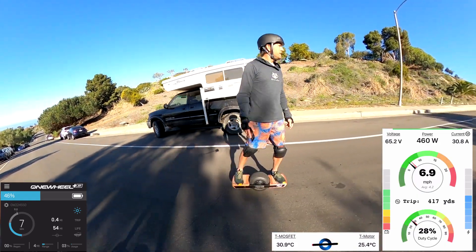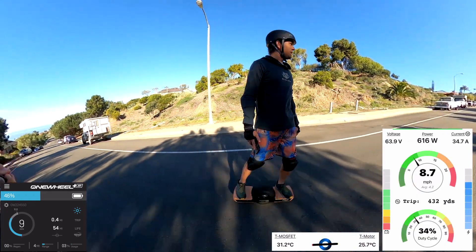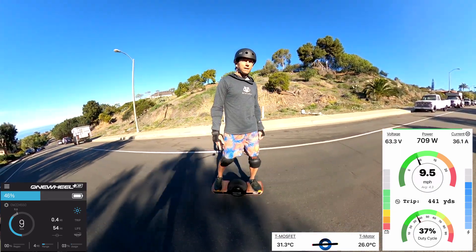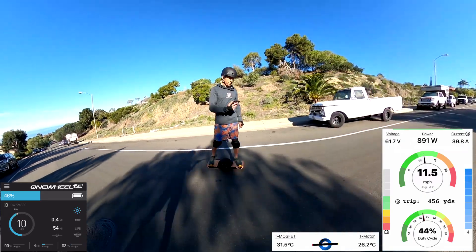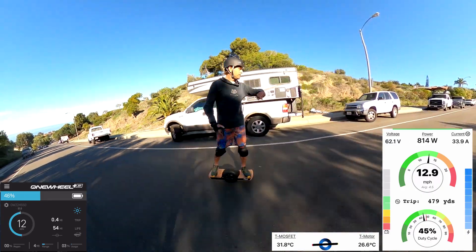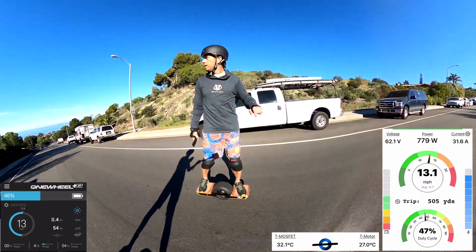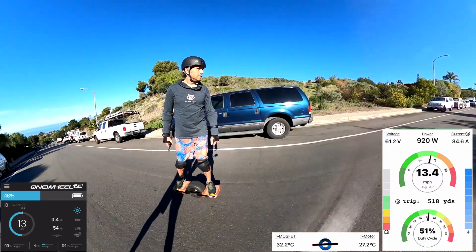My son is chasing me on the XR, so he should have no problem keeping up. Let me also turn on my watch so I can see my speed without having to look at my phone. And let's go.